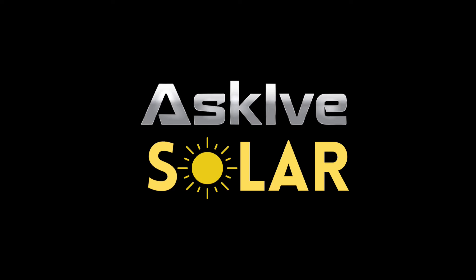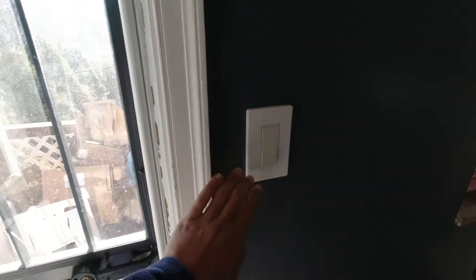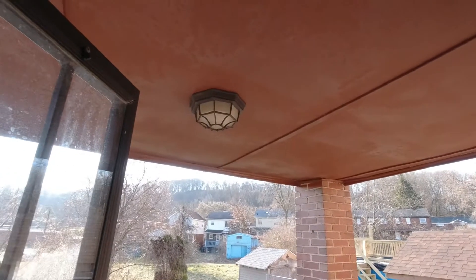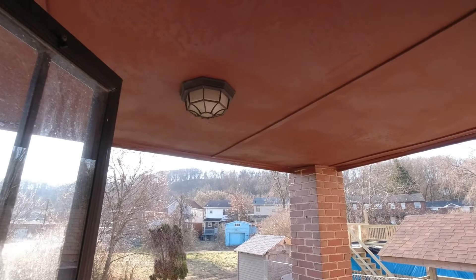So what's it like to have a small solar system? Well, I'll show you. The first thing I do is I turn this light off — it's a 25-watt light on my back porch. It's all about the preservation of power.